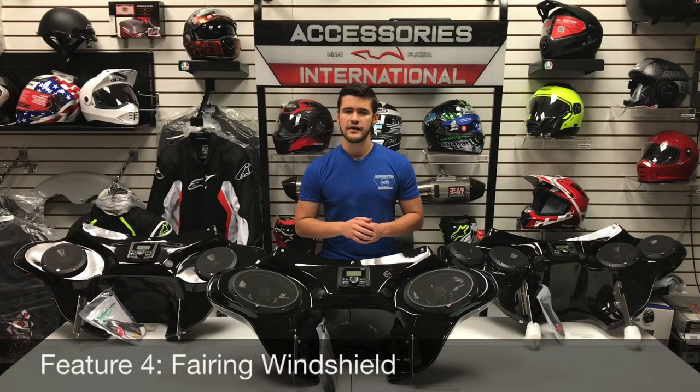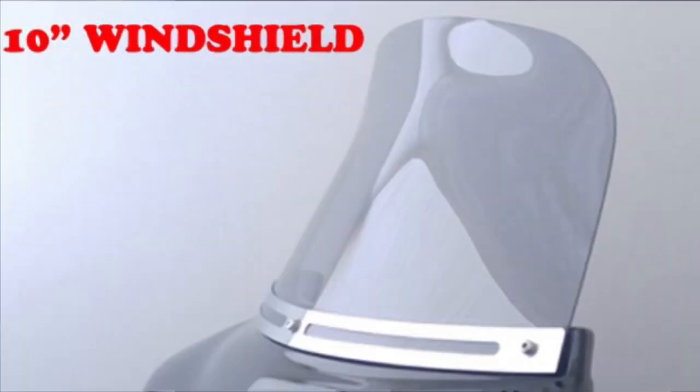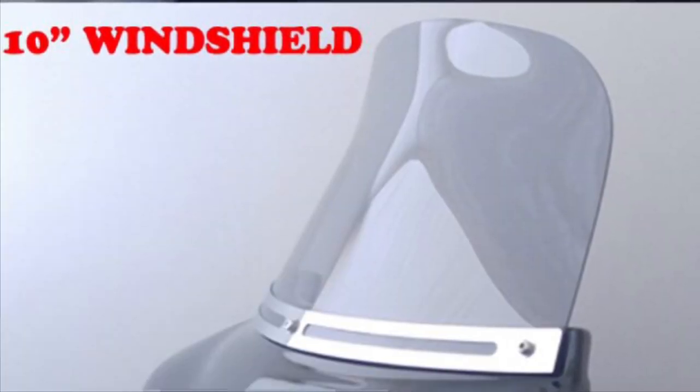Moving on to the fourth feature: the windshield of your choice. The windshield is offered in a variety of heights and colors. For windshield heights, you can select between 5 inches or 10 inches. For windshield colors, they are offered in either a clear or lightly tinted finish.